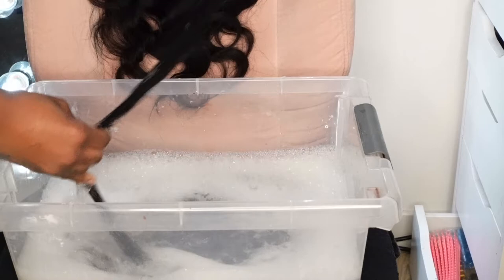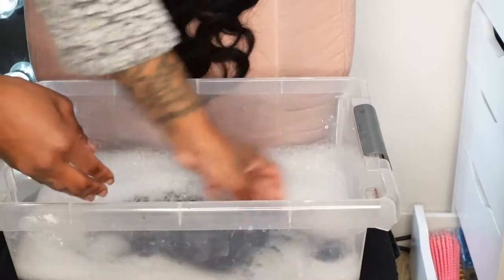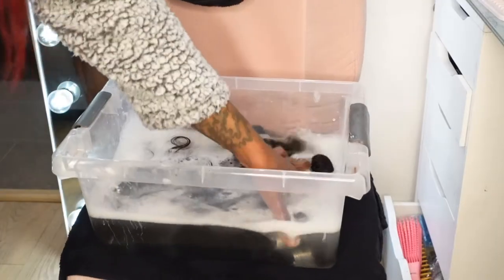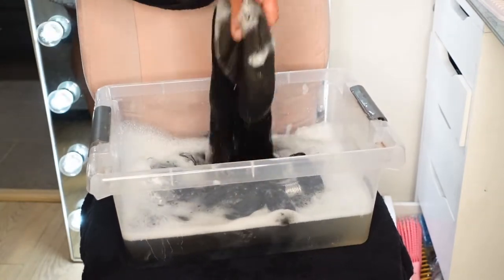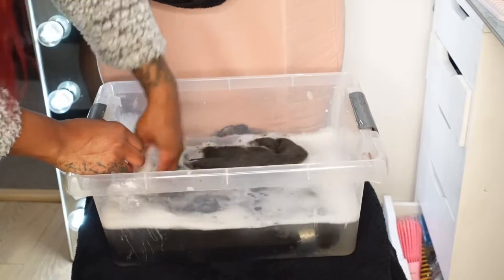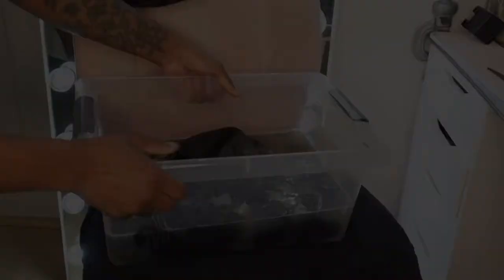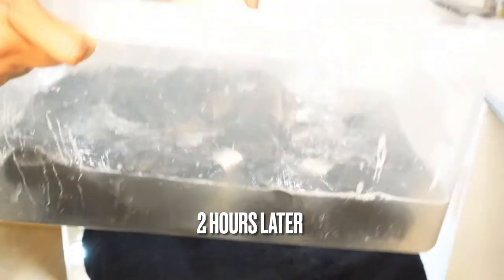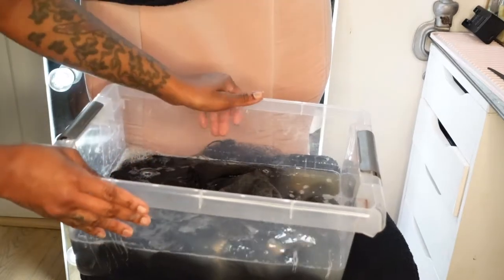I'm just going to let it soak for maybe a couple of hours — actually about 30 minutes or so — so I put all six bundles and the closure in here as well. I'm going to let it soak, make sure everything is kind of off of the hair, and then follow up with the color. As you can see, the water kind of changed colors, which shows there was some product or residue left on the hair. So now I'm going to empty the water out and begin the coloring process.